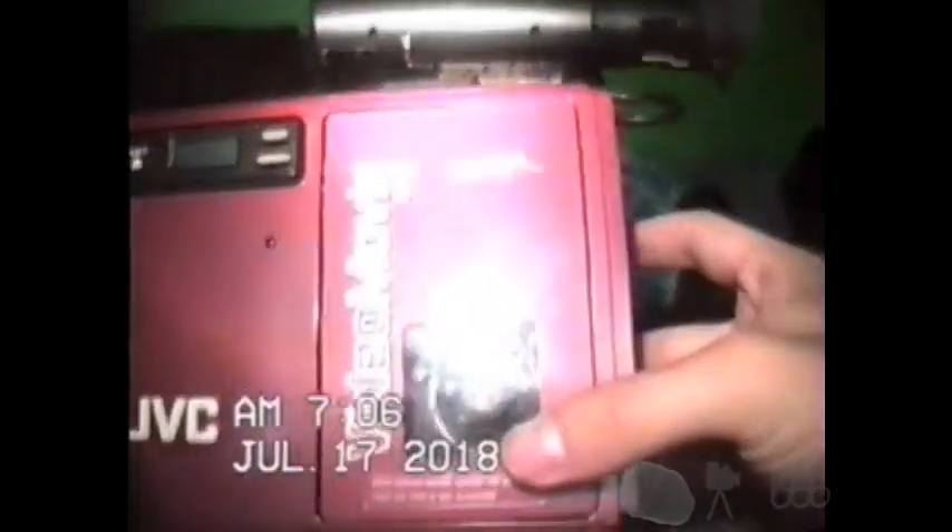It works, but it's probably not what it's supposed to be. The first thing you'll note about this camcorder is not just that it's in perfect condition — well, almost. There are a couple of scratches on it. But you'll notice the bright red. What I'm about to show you is a definite stark contrast to that bright red.